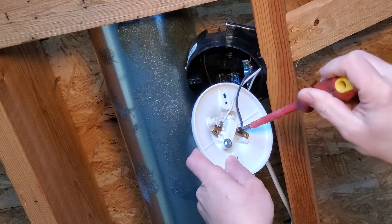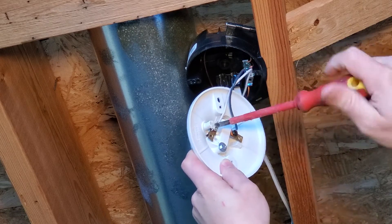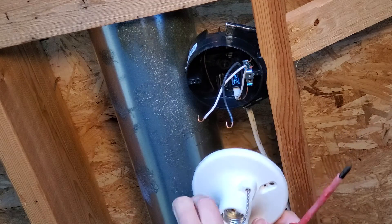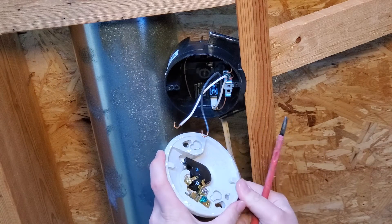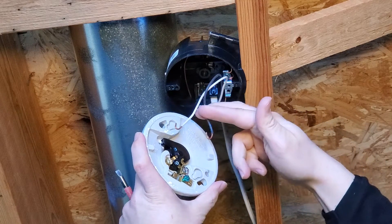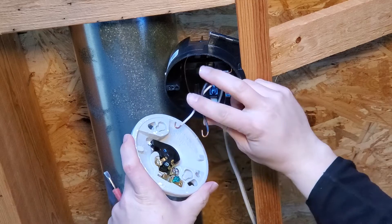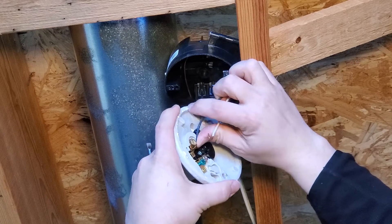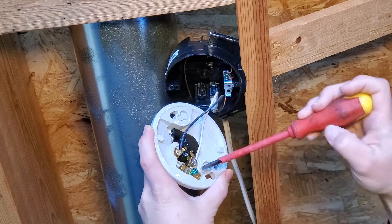We're going to go ahead and take these loose just like so. There we have our old lamp holder — we'll set that off to the side. Here's our new lamp holder. When we put our screws on here we're going to make sure that we have the bend in the end of the wire going around to the right, so that as we tighten the screw it also tightens the loop. We're going to take our black wire and go to the gold screw — this one actually does have a gold screw. Then we'll take our white wire and go to our silver screw. Now let's go ahead and tighten these down.